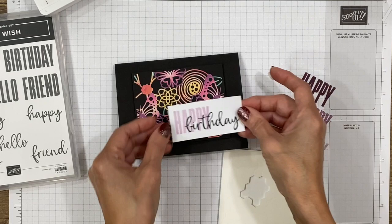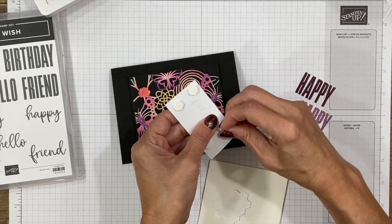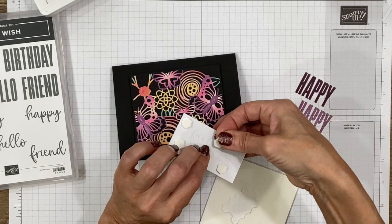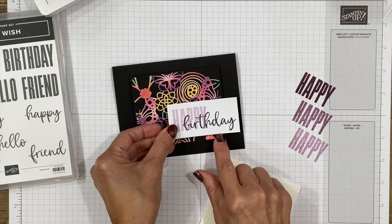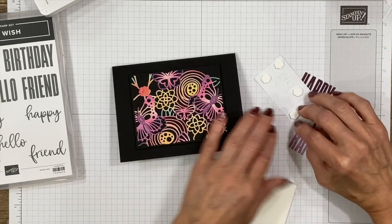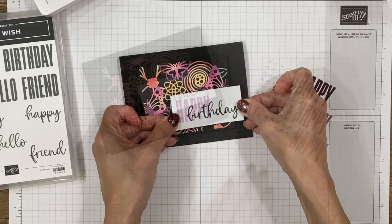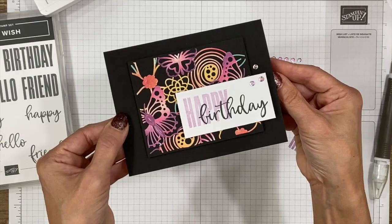I'll add this to the front of the card with dimensionals — you really only need one in each corner to give the illusion that the whole thing is up on dimensionals. We'll center this piece and make sure the butterflies are going in the right direction. The sentiment piece goes on top, off to the side so we can see a bit of the butterfly. I want to make sure dimensionals aren't stacked directly on top of each other so they squish down to just one dimensional thick when mailed. Oh, that's just too fun — happy birthday, and a place to write on the inside.